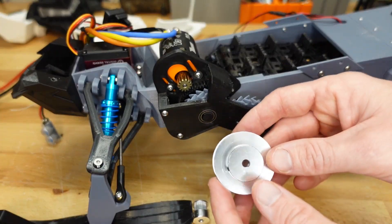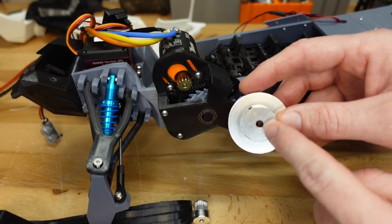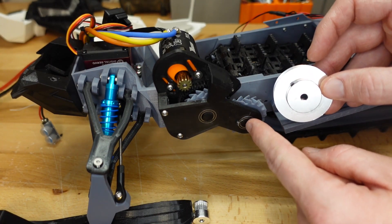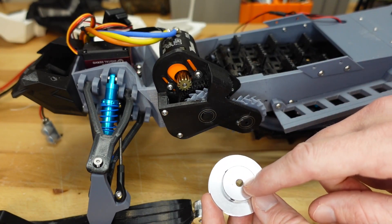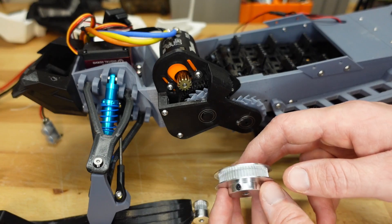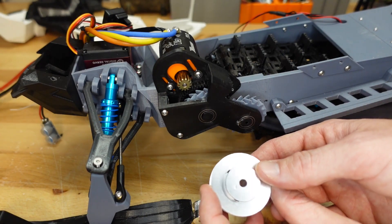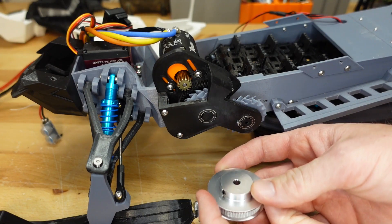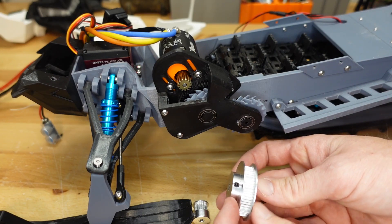Next you're going to need a belt drive spur. This one came in a kit with the pinion and they both have 5mm holes. Unfortunately we need a 10mm hole because that's the size of our drive shaft, and I'm not planning on redoing our drive shaft today. So what I'm going to do is bore this one out with my drill press. You can actually find 10mm bore belt drive spur gears out there, so if you can find one of those that would be ideal. But if not, you can definitely drill one out. Another option would be 3D printing one — in the mod files you can find a whole bunch of different tooth spur gears for belt drives.